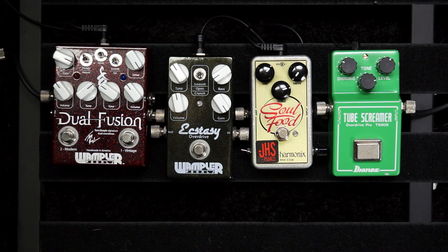Hey pedal freaks, this is Anthony from Texas Blues Alley. It's time for Tone Tuesday again. Picking up from last week where we talked about how to use an overdrive pedal, this week we're going to talk about how to choose an overdrive pedal. My goal for this video is to make the task of choosing an overdrive pedal for yourself a little bit easier. If you're shopping in a store this will be extremely useful, and if you're shopping online it can help you narrow down what to look at.